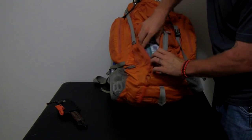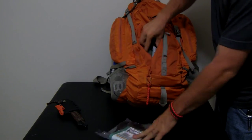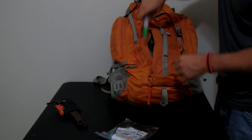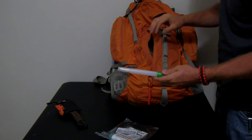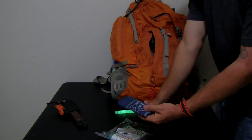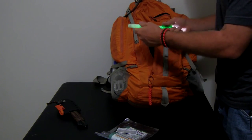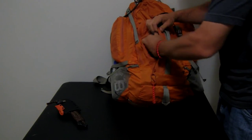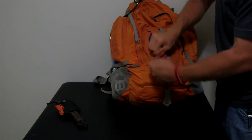Inside this front pocket I've got a large print Georgia map, my American Red Cross card with my blood type on it, a glow-dark light stick, and a bandana. This is kind of like my miscellaneous dump area. I also keep snacks in here when I'm hiking.